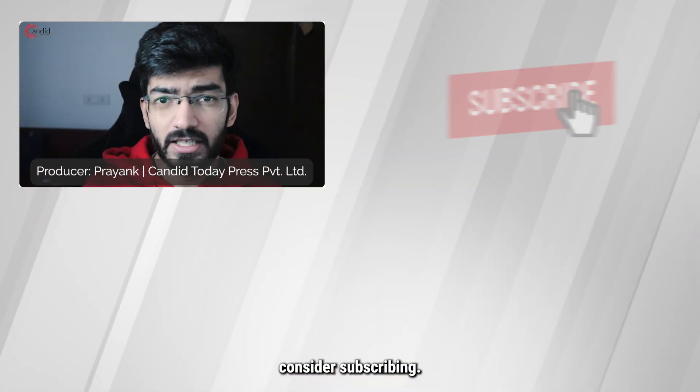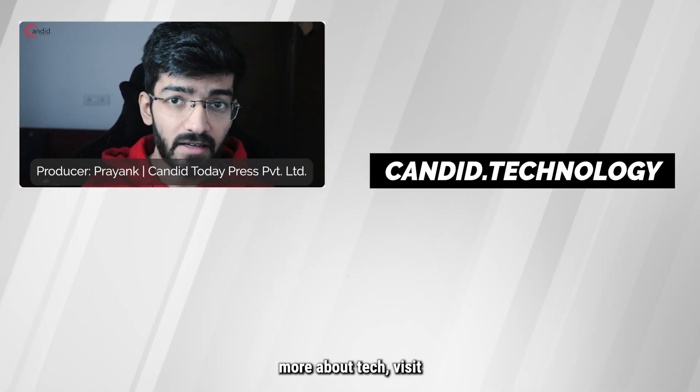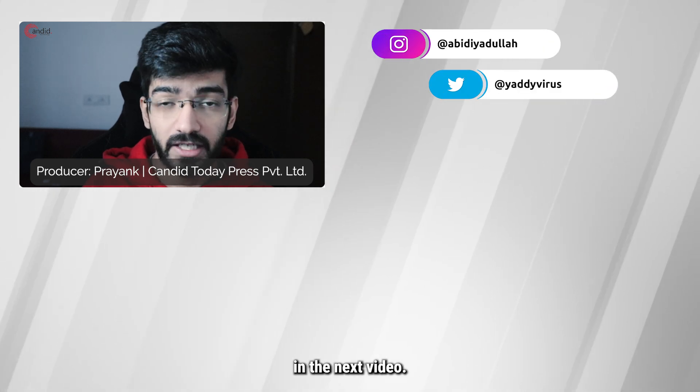If you liked this video, consider subscribing, give us a thumbs up, press the bell icon, and tell us in the comments below what more such videos we can make for you. If you'd like to know more about tech, visit our website Candid.Technology, follow us on social media, follow me on Instagram or Twitter, and we'll see you in the next video.